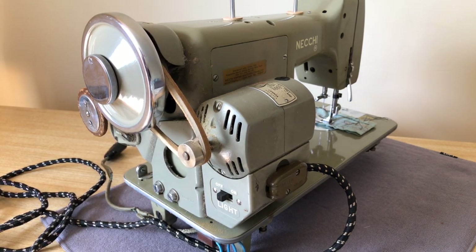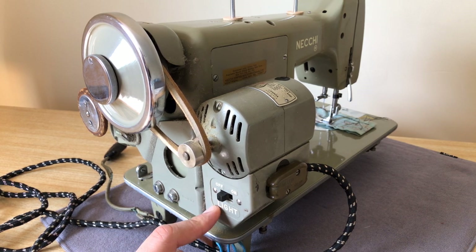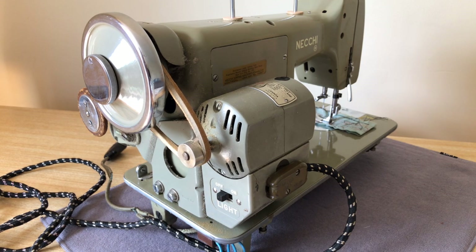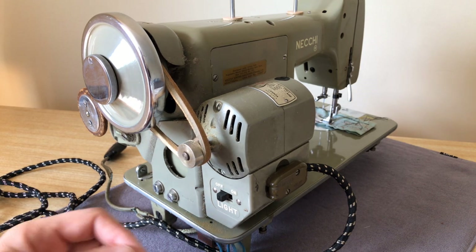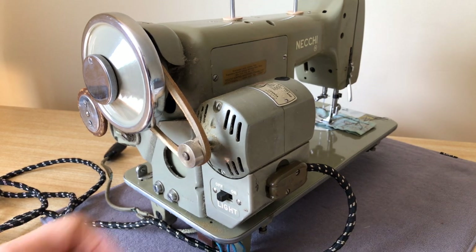The electricals for foreign-made machines in North America were often sourced here in North America, because in the early 1950s it's really too soon after the Second World War ends. Countries around the world were not necessarily making things for North American electrical systems. That would change later with the Japanese.